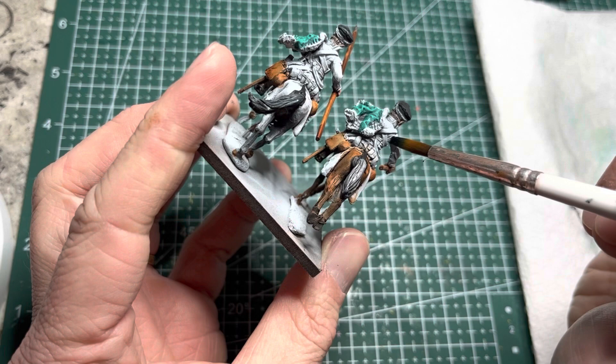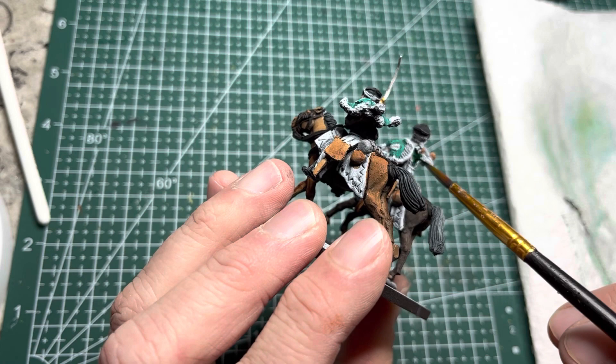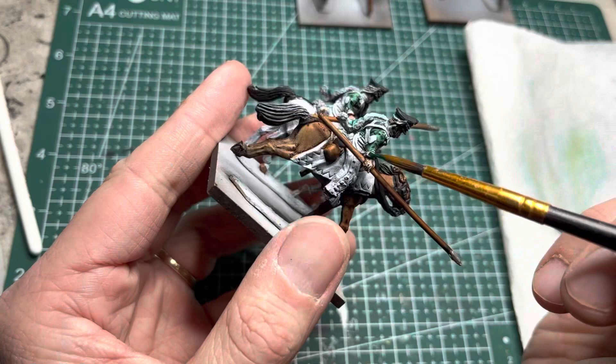For the classic dark green of the Russian army, I put Absolution Green onto the inner vests of the riders. These vests or jackets are also known as dolmans. While painting these, I stay away from any of the white straps and all the laces on the front of the vests — I want to keep those white for later.